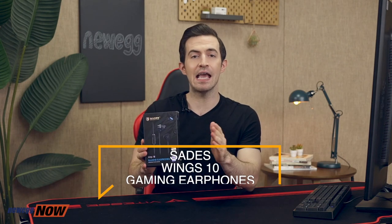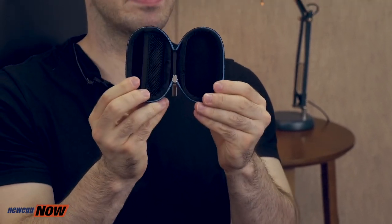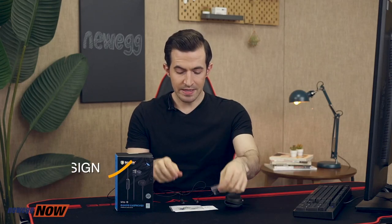Hey there eggheads, what's up? Kenan here with Newegg Now, where we bring you the best products for the best prices. I'll be showing you the Sades Wing 10 gaming earphones in this one. I seldom come across gaming earphones — usually it's gaming headsets — so I'm pretty excited. What's in the box? You've got the headphones themselves, a carrying pouch, a sticker, a manual, a warranty card, and three extra ear tips: small, medium, and large. The earbuds themselves boast a stylish metallic design. The left and right indicator are right behind the bud — a little hard to see at first, but once you know where it is, you're fine.